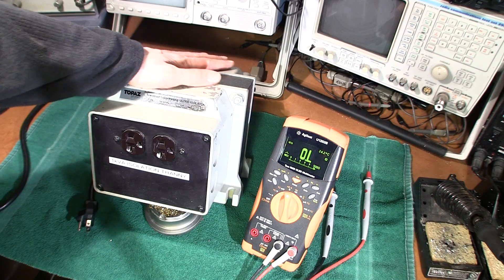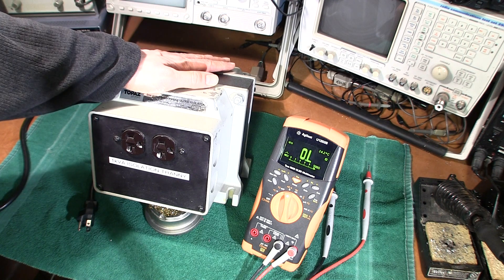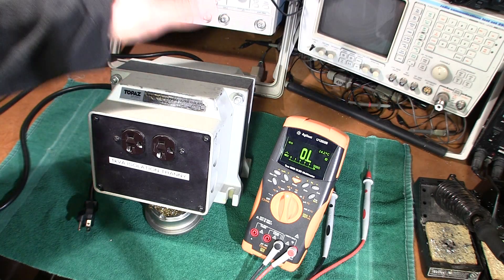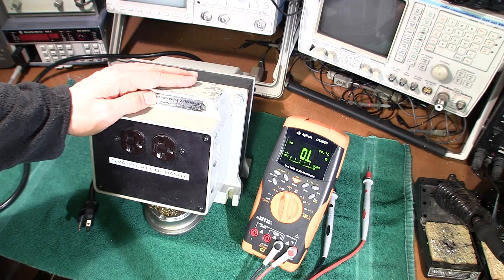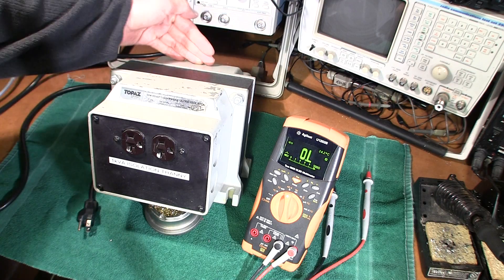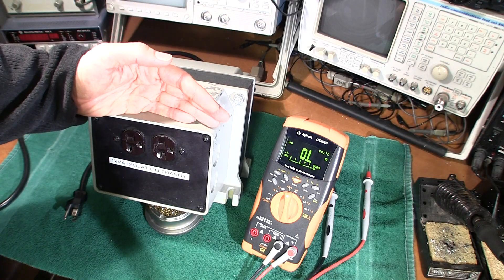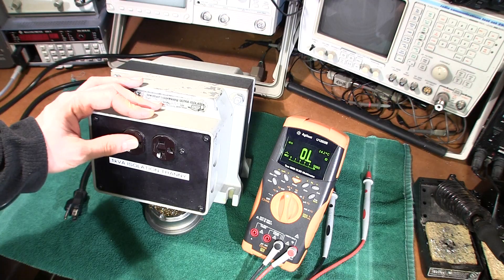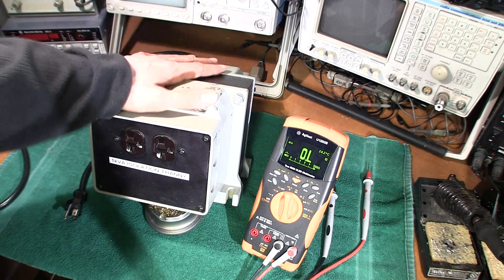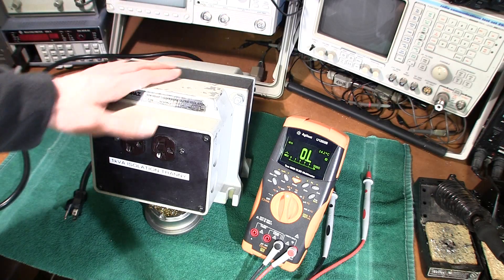The very first thing we're going to discuss is the isolation transformer and I'm going to give you a few tips on how to use this device safely. These modern isolation transformers have done a couple of things that could make this device not so safe. Really what this device is, is nothing more than a one-to-one ratio transformer — nothing special. We have a primary that runs at 120 volts, and we have a secondary that 120 volts comes out of, which is the hot and neutral pins on this side. There is no connection between the primary side and the secondary side of this transformer, creating isolation from your AC mains, and this is an absolute must-have for every service bench.